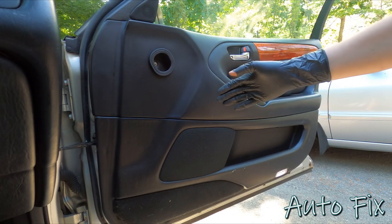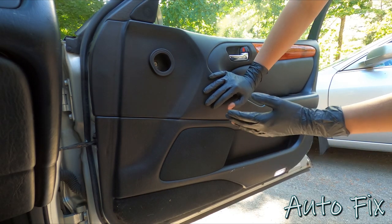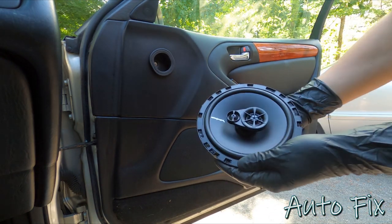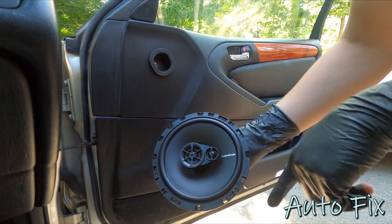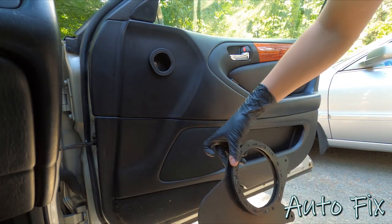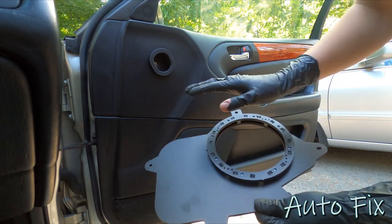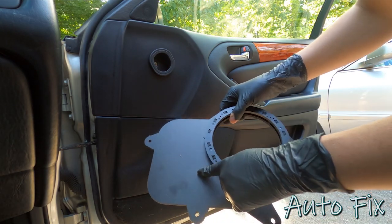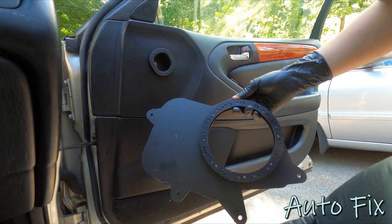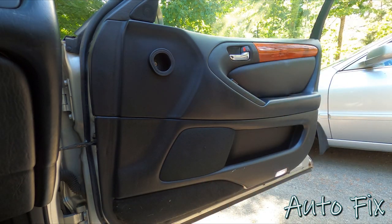Now that the head unit is in and everything is back together, it's time to replace the speakers. This is optional, but new speakers always make a huge difference. I went with Rockford Fosgate 6.5-inch speakers - $90 for all four - linked in the description. You do need speaker adapters because the factory speakers use their own enclosure tuned for that specific design. I'll link the adapters in the description; they're pricey but pretty much the only ones I could find and they'll save a lot of fabrication time.